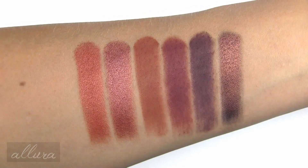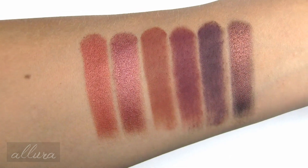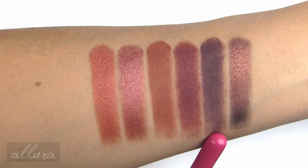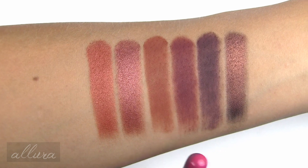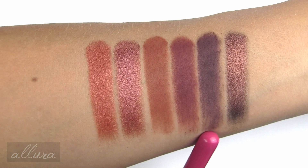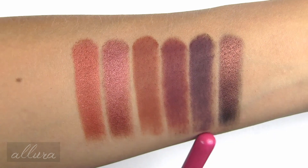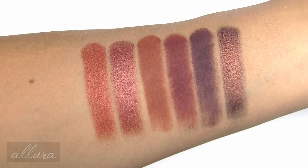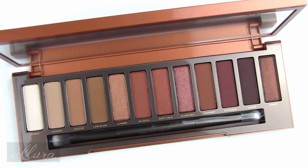There are the second set — the rightmost six shades from the Naked Heat palette. I do notice that these two matte shades, El Fuego and Ashes, are much patchier, drier, and uneven on the skin. So there are the real-time swatches over primer with an eyeshadow brush. Overall, it is a very nice palette with the exception of those two matte shades I pointed out.